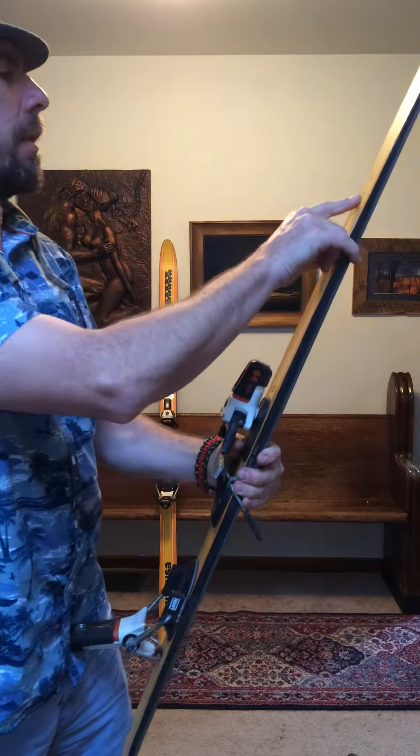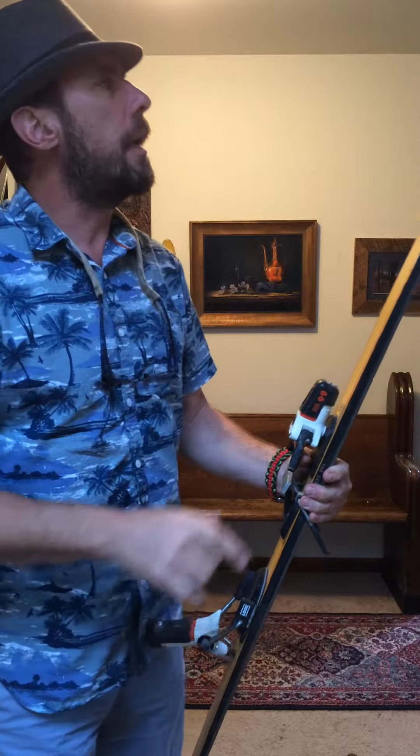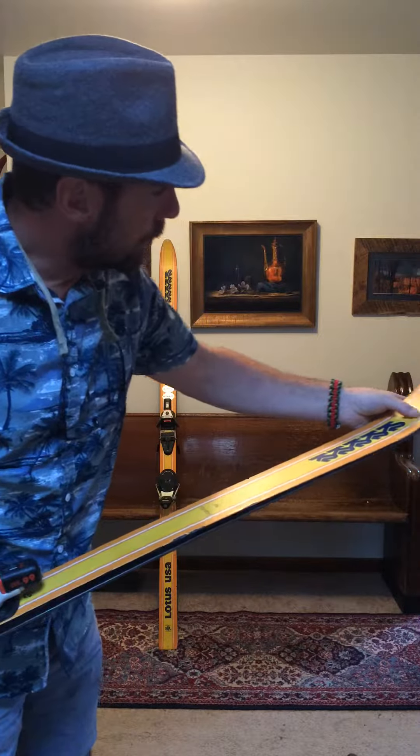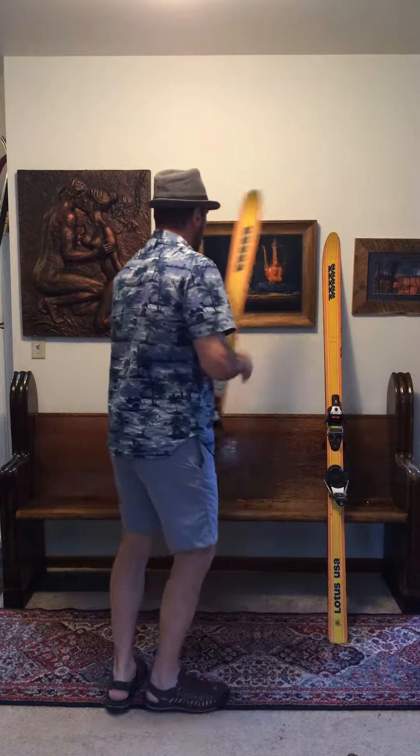They are engraved — Ron Couturier. Tips have some stress cracks in them, but it's a pretty hard ski to find.